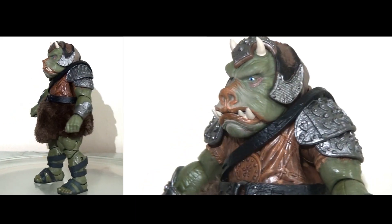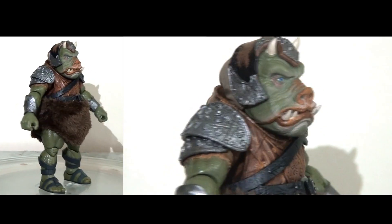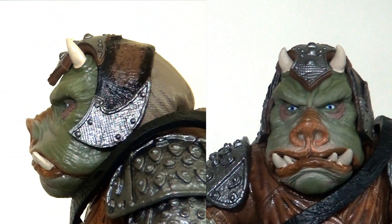However, things take a massive upswing when we actually release this figure from the packaging, because he's very impressive indeed. Whilst the figure isn't particularly tall, he is very wide and very strongly built, which is absolutely fantastic. I absolutely love the sculpting on this figure. They've done such a great job of capturing the likeness of this creature from the movie. The detailing is absolutely spectacular — there are so many individual elements sculpted in, from the chunks on his armour to the creases in his tunic to the sculpted lines on his skin that create that leather hide effect.